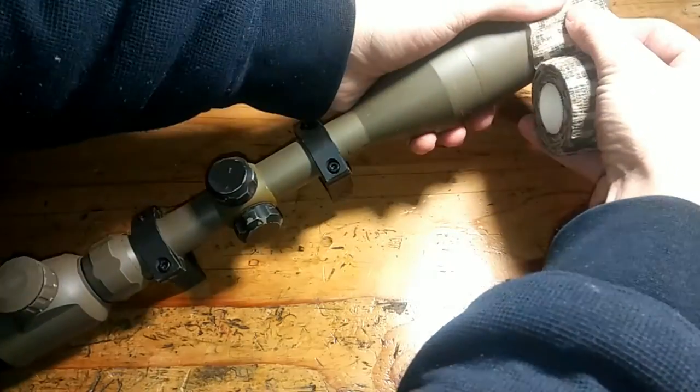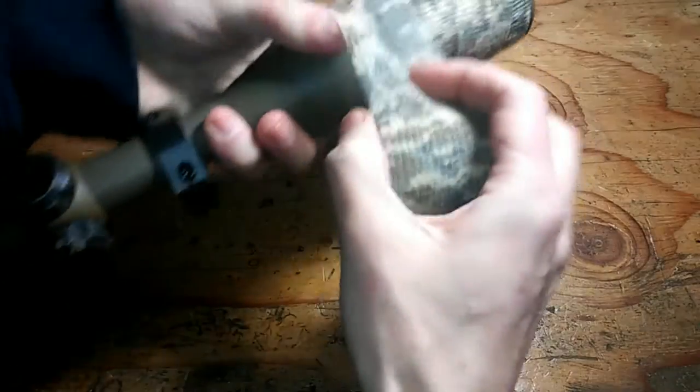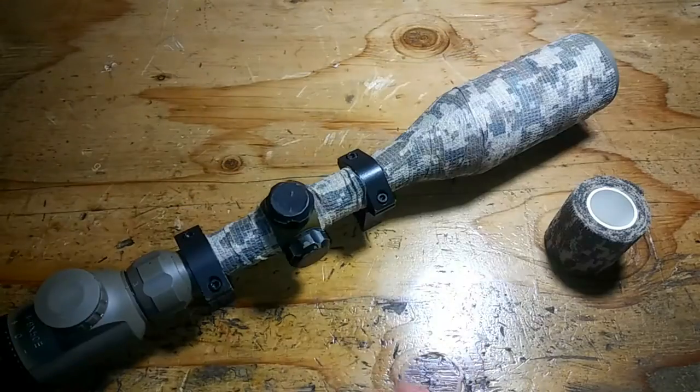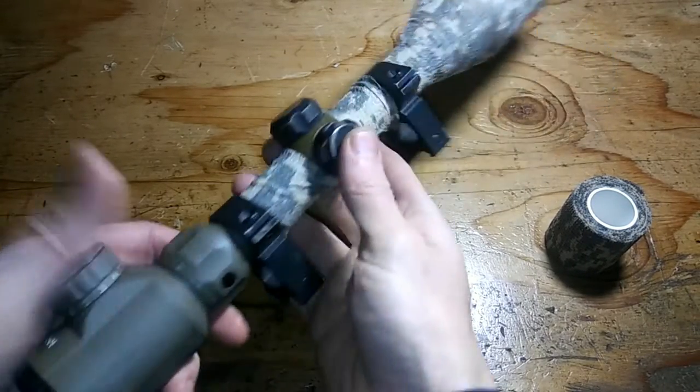We'll start up here. Get you a little bit more concealable, like for hunting purposes. You can wrap this on here — it doesn't have to be super tight, just tight enough to where it'll stay. It sticks to itself. You break up your solid color, because solid colors will make you stand out.